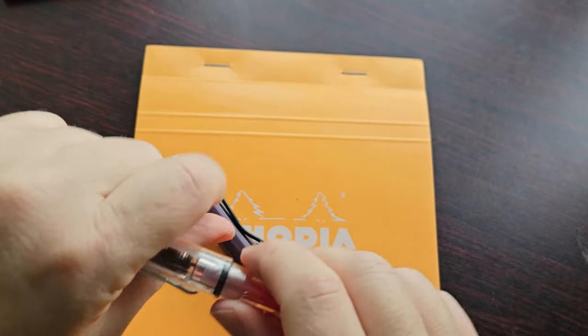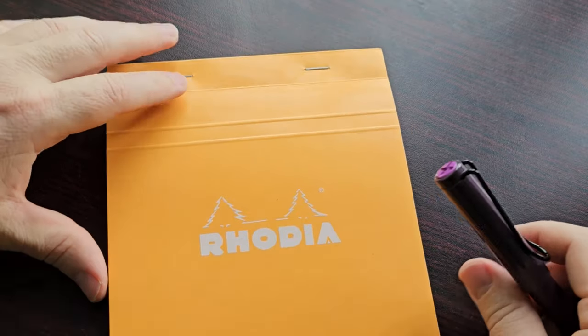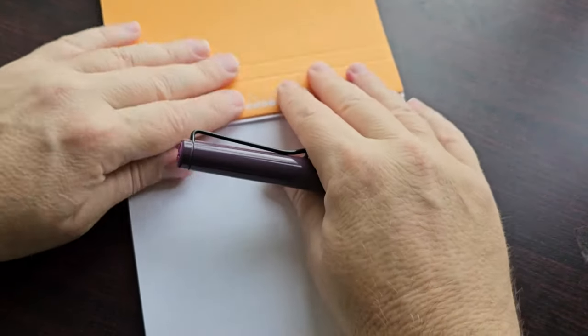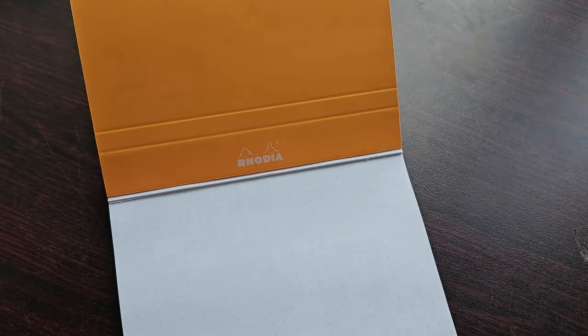Let me just put the others away. I'll be using my Rhodia dot pad — very, very nice, reliable paper.